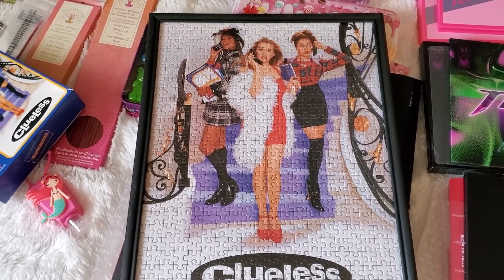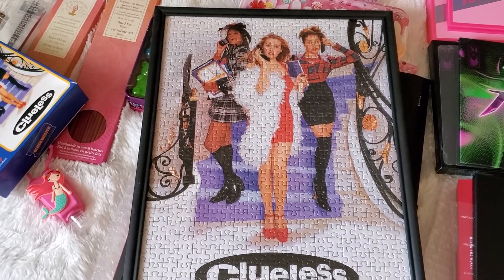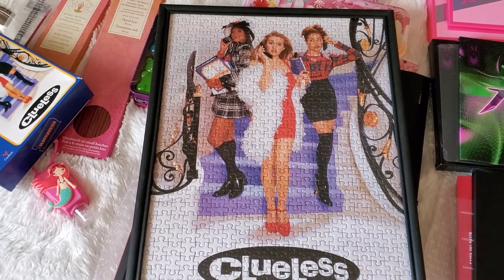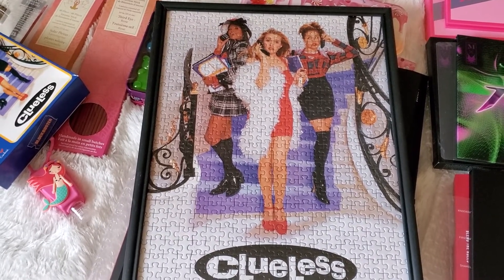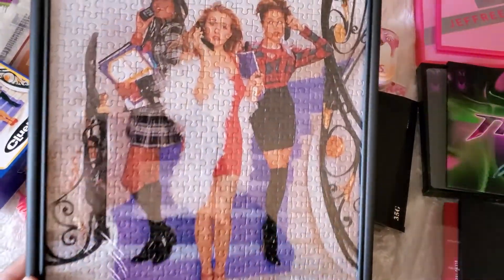Dollar Tree has puzzle glue — not wood glue, puzzle glue — and I let that dry. I put the puzzle glue all over it and brushed it with a paintbrush so the glue could get in the cracks. Then I let that dry and was able to put it in this frame. I'm going to be hanging this up on my wall.